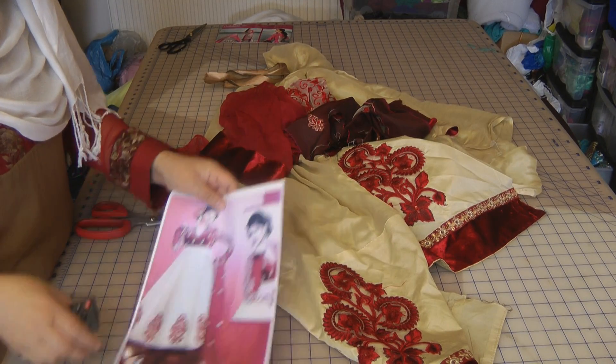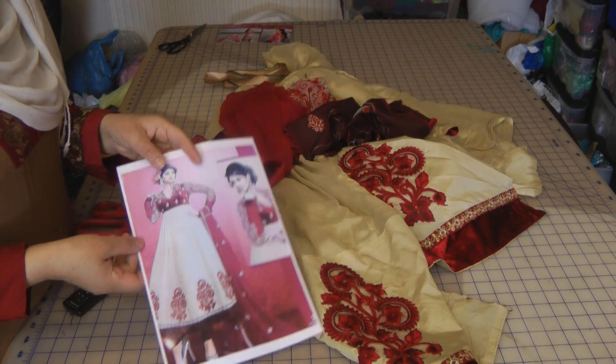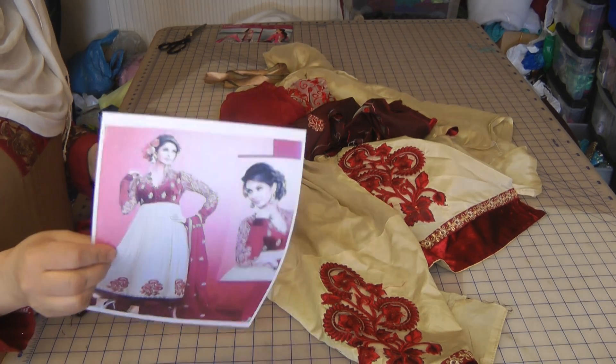Hello and welcome to Jansom Solutions. Today we're going to do a tutorial on a baby doll dress.